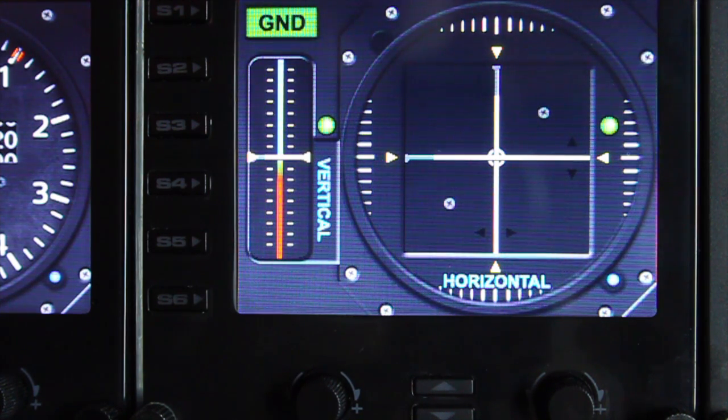Now the S buttons — we'll start there first. On this particular gauge, we're not using the S buttons, so you're free to program those in SPAD.next to do whatever you like.